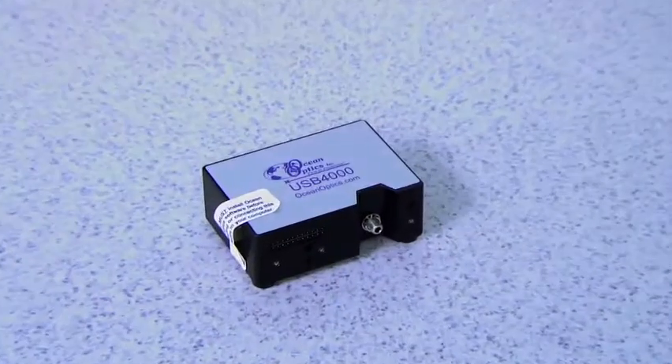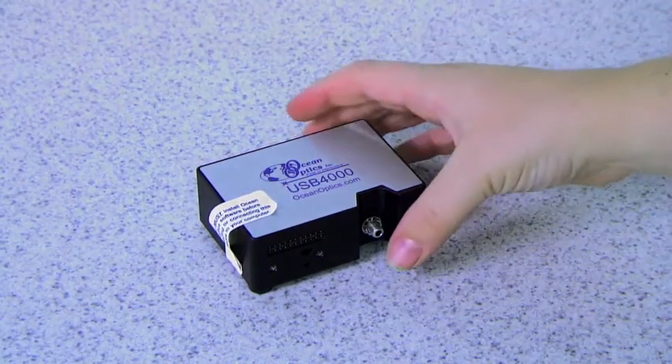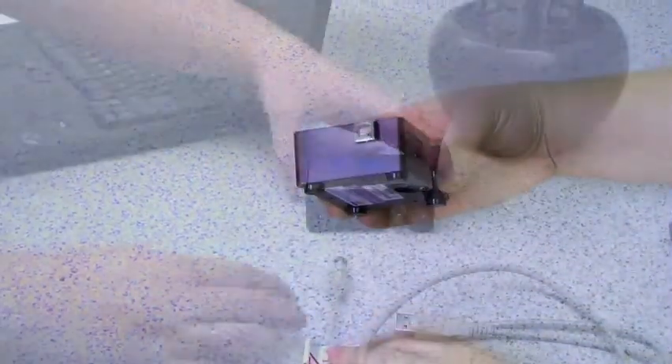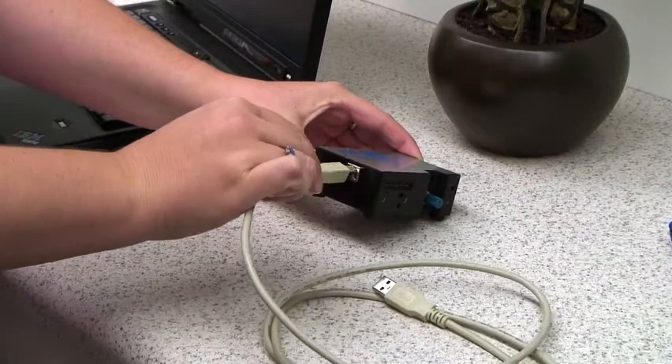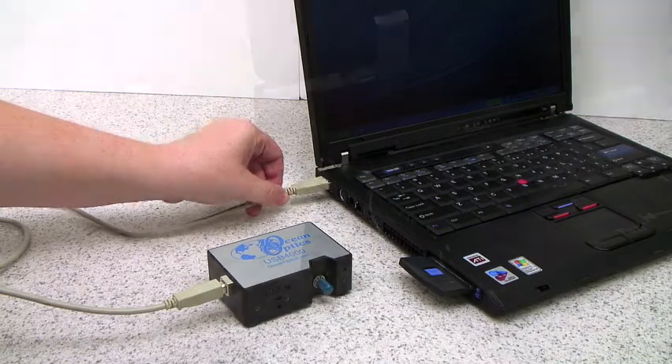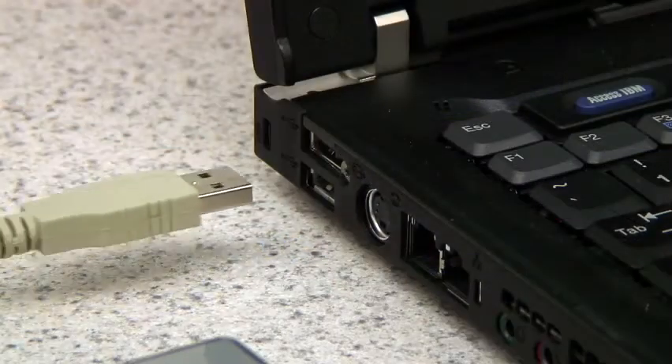You will see a white sticker over the USB port on your Spectrometer. Go ahead and remove the sticker. Now connect the USB cable to the USB port on your Spectrometer. Connect the other end of the cable to the USB port on your computer.